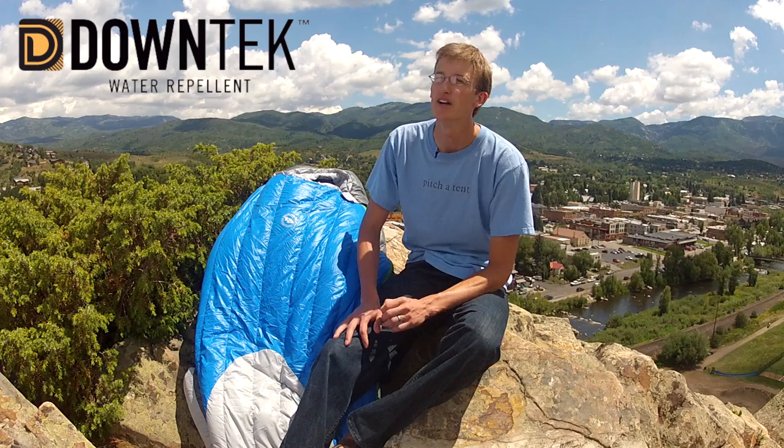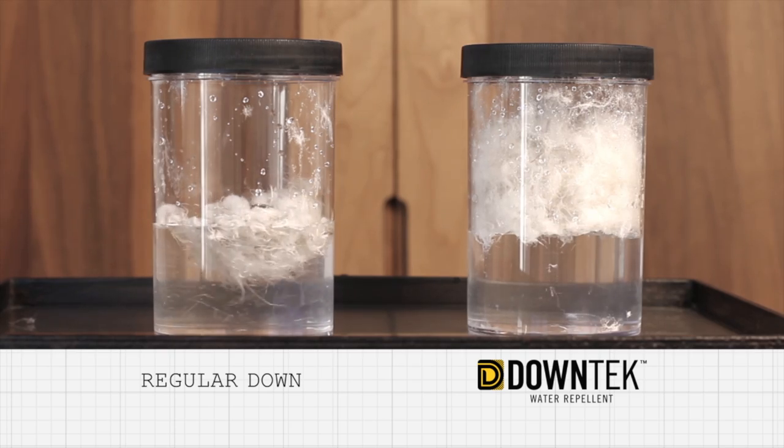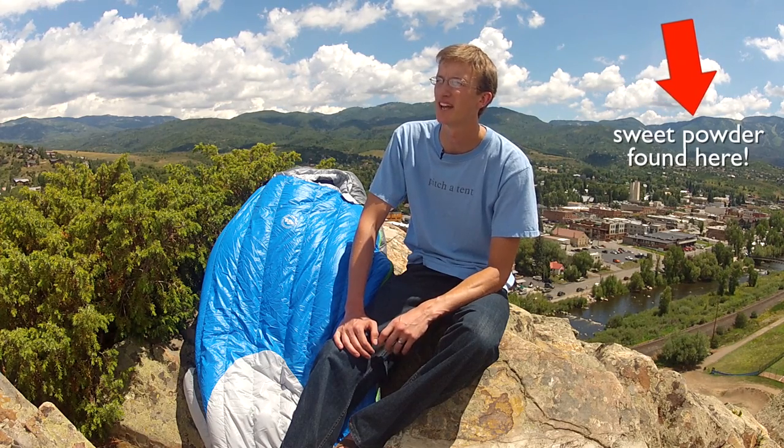The Bellyache Mountain uses Down Tech down insulation. Down Tech repels water while still maintaining loft, insulation value, and breathability even in the wettest conditions. Using nanotechnology and a proprietary application process, Down Tech transforms down into an antimicrobial and antibacterial insulation.